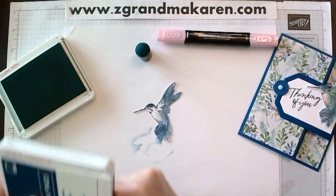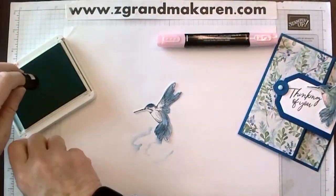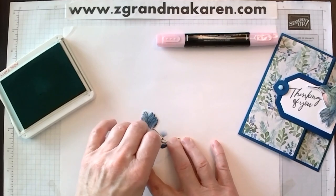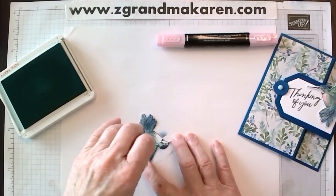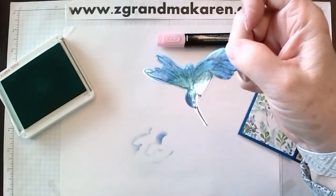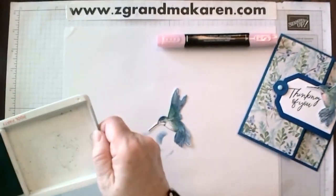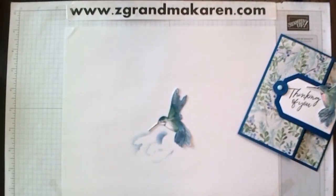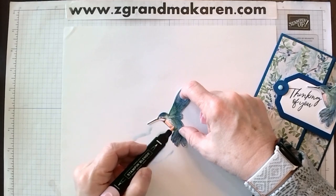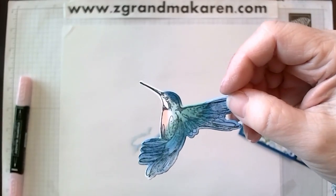Next I took the Pool Party and went just over the part I already colored. Make sure you leave some white — you can see I just did this part with Pool Party, and it dries lighter. You want some white just to give it a little contrast. Then finally I took Flirty Flamingo — or Petal Pink — and just put a little bit on his belly, again leaving white. That's all I did to color it.